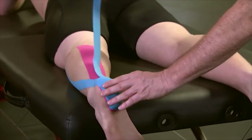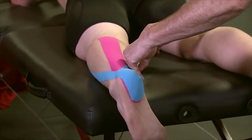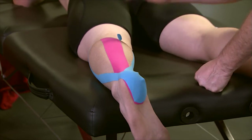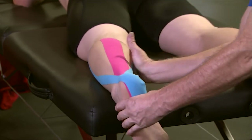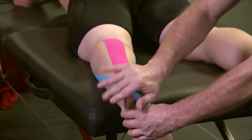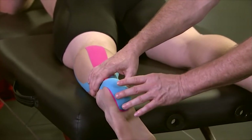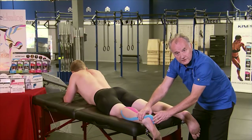For the medial head, continue the same action along the muscle edge — 15 to 25 percent tension — laying down the end again without any tension, pat the tape to activate the glue, and then rub. Many times, because of the shape of the heel, the tape may not completely lay flat, and getting a few wrinkles is okay. There's nothing wrong with that.